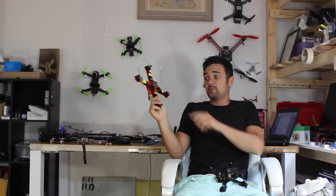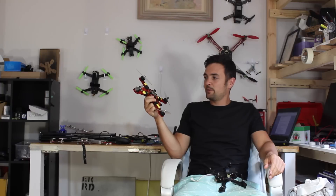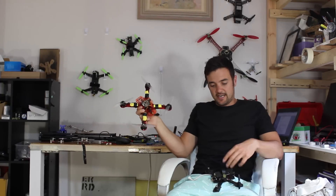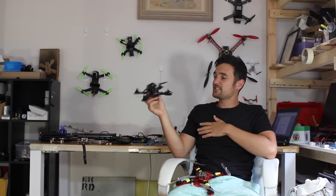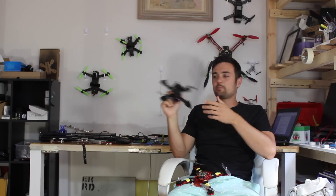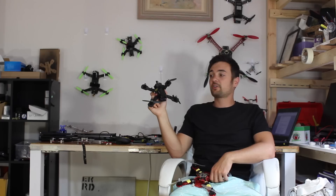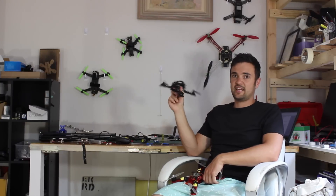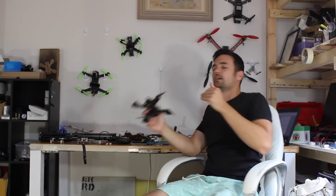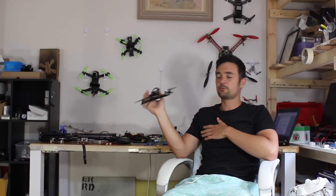Number two: get equipment that is 3s and 4s compatible. When I first built my quad it was only rated to handle 3s, so when I was ready to step up to a 4s battery I had to build a whole new one. This quad here can run 3s or 4s batteries and I can just swap between them. When you're picking components, make sure they can handle 3s and 4s voltages — specifically the motors and ESCs. You might want to stick to 3s for now, but it's always nice to have the option to upgrade by just buying a different 4s battery.